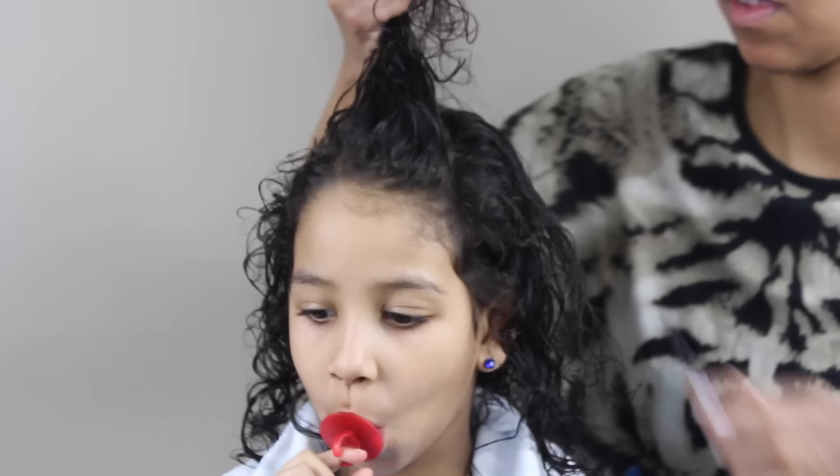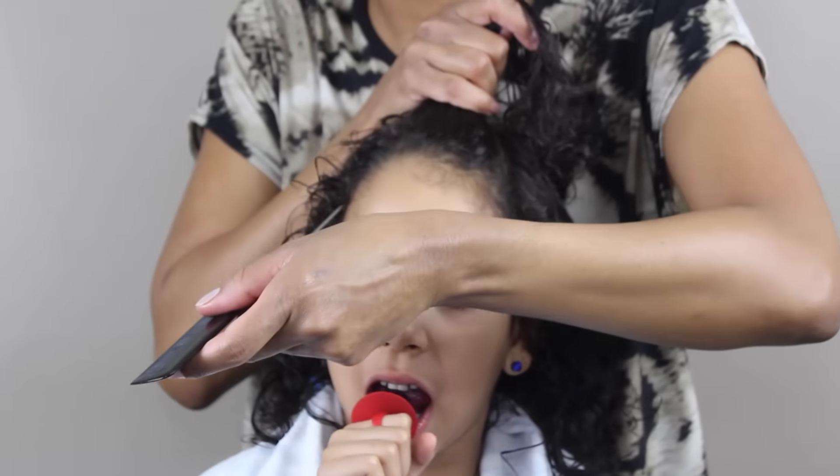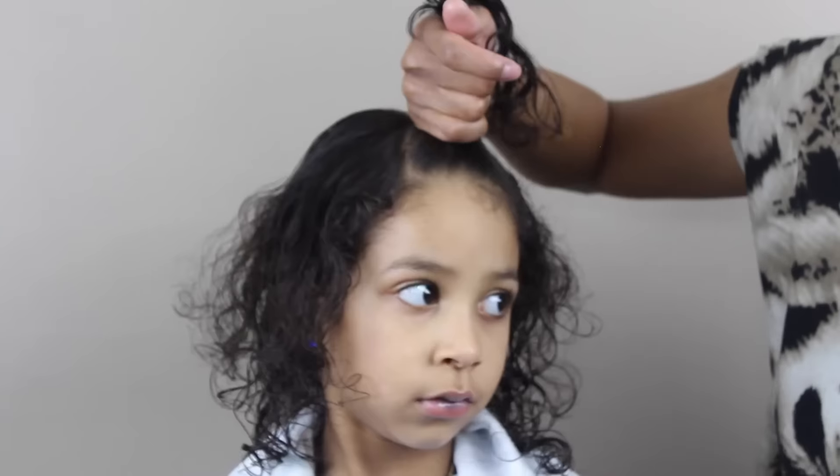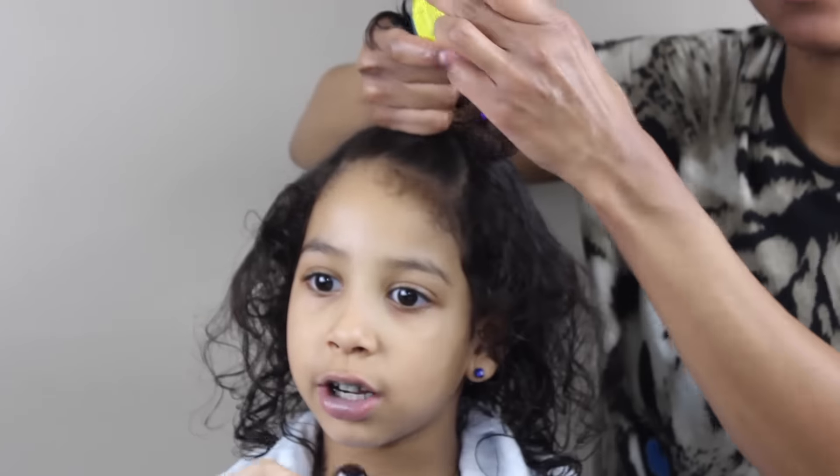So friends, I'm just going to start off by doing a triangle part, and I'm using the arch of her eyebrow as my guide for this part. And then I added some Blueberry Bliss Control Paste to her edges, but I only did it for this section.